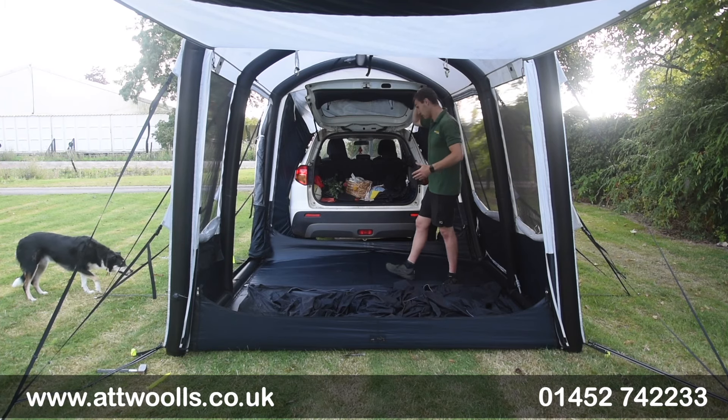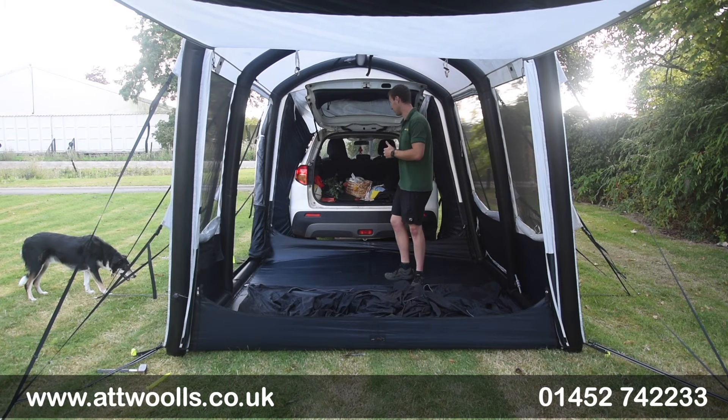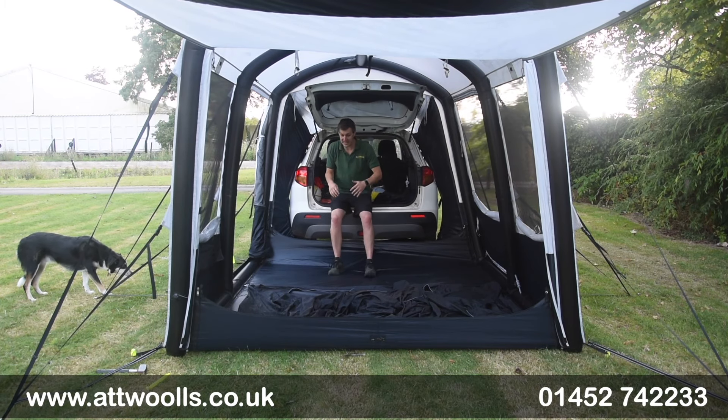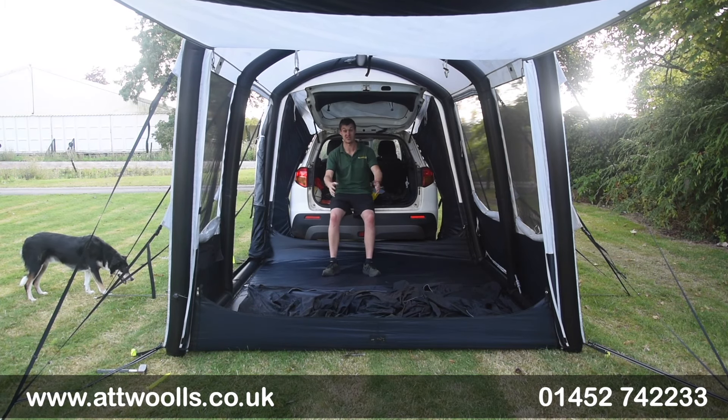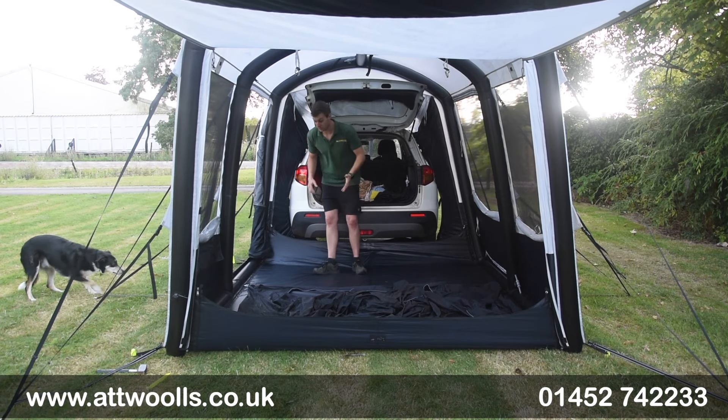It kind of leans over the actual car and utilizes the space. You've got the back of the actual car open, so it creates quite a nice seating area to chill out in - you can always put a table and chairs in here as well.